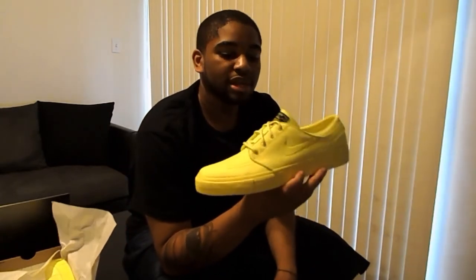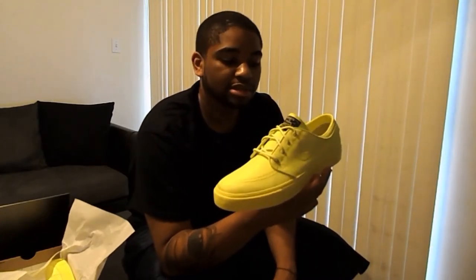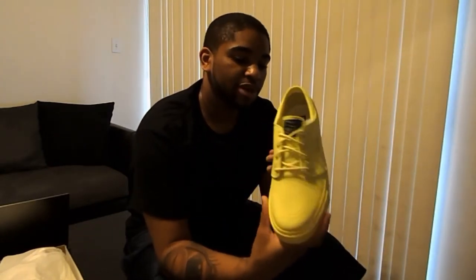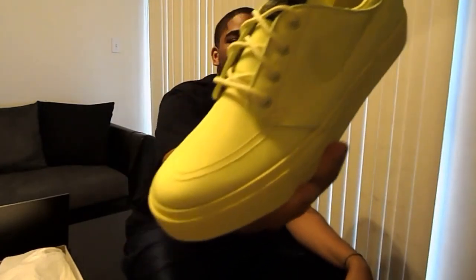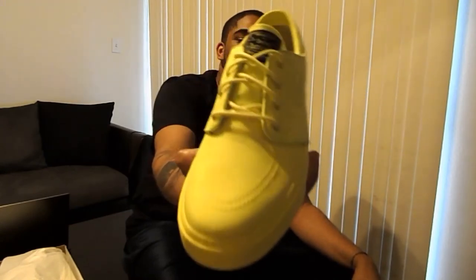Just FYI, if you do get a pair of these, get them about a half size up from what you wear in regular Dunks. They do fit a little bit snug because the area in the toe box just doesn't stretch as much. In Dunks I usually wear a 10 — these are a 10 and a half, but they fit perfectly. Overall, still a very dope Quick Strike from Nike.